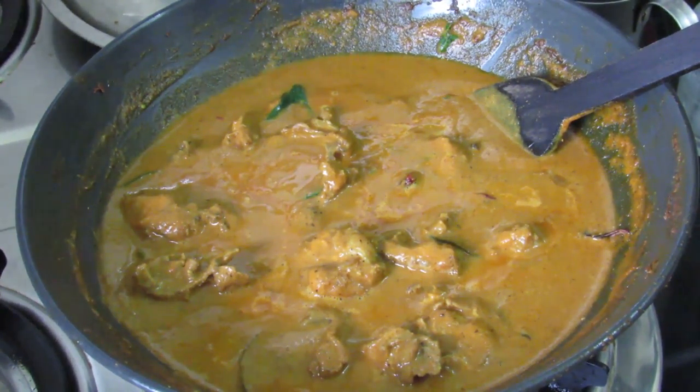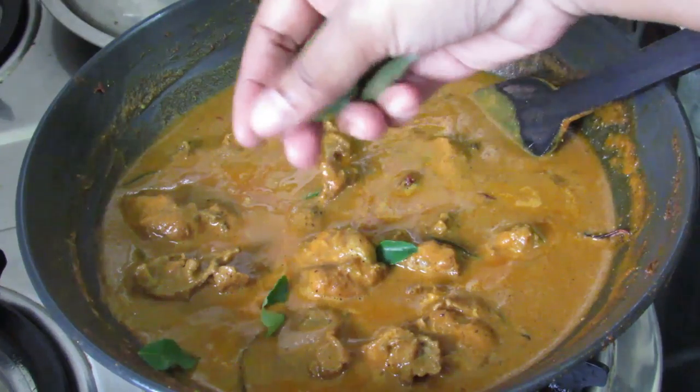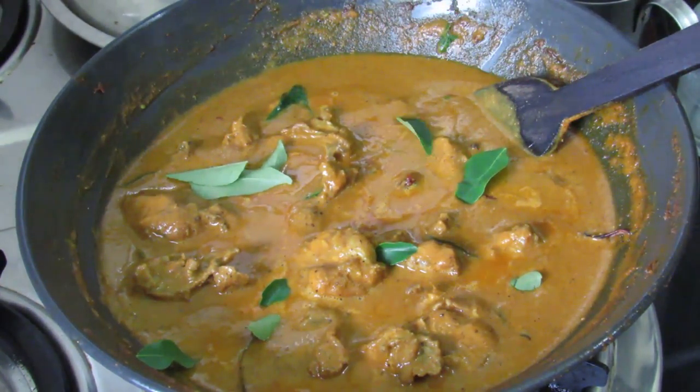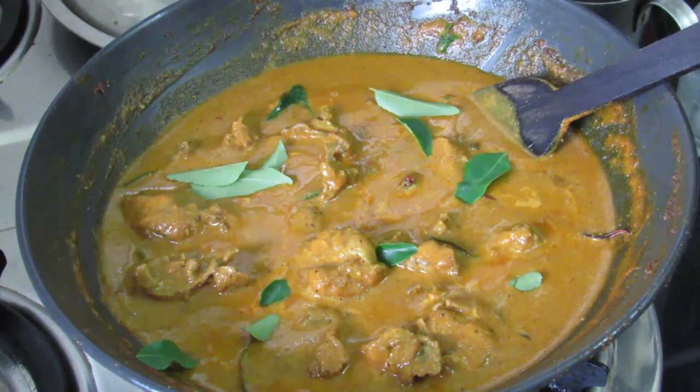Hi there, I'm Nisha from NishaHomie.com. Today I'm making Kerala style chicken curry, or Nadan Koli curry. This is an excellent side dish for roti, chapati, appam, poori, bread, or just about anything. It also goes well with hot steaming rice.